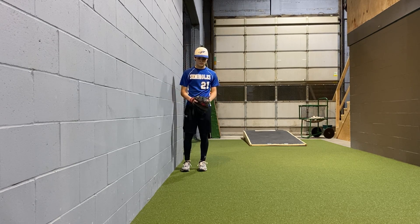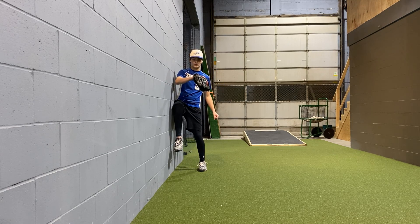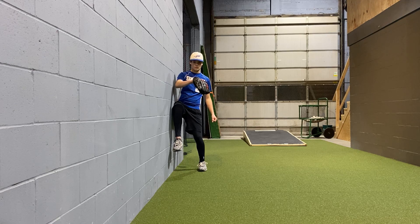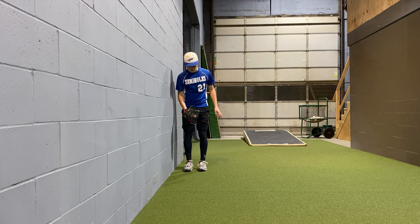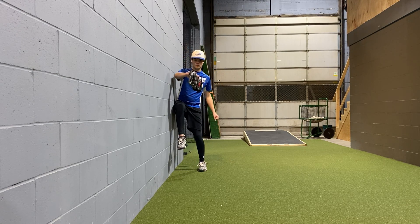Coach is going to lift and then drive his hip into the wall. We can have kids sit into the back leg a little bit, create some leg pressure, and push into that wall. We want to drive into that wall. Go ahead and show us that wall drill — up and drive. Perfect.